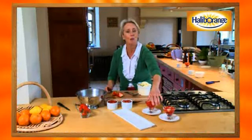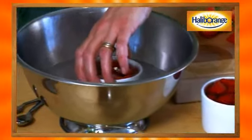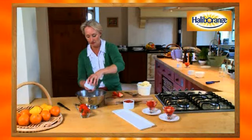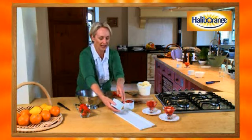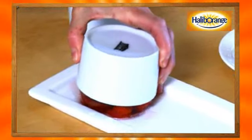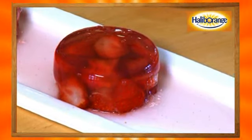They've now set and they're wobbling well. You can either just serve them in their glasses like that, or take them and dip them briefly in hot water - you'll want to get a grown-up to do this - then give them a shake and they should come out really nicely. Oh, I can hear it wobbling - it's a good sign! Whoa, it's such a relief when it all works!